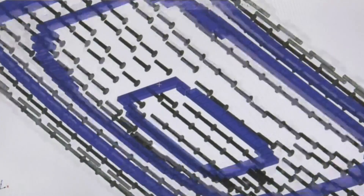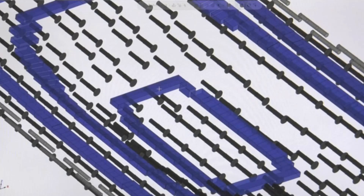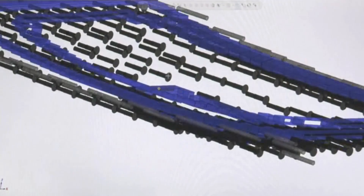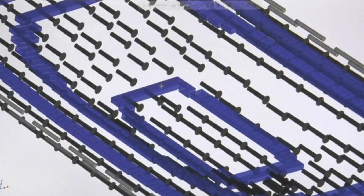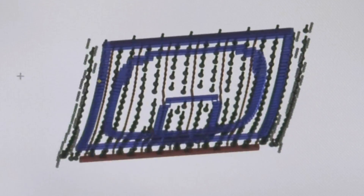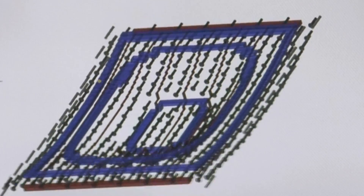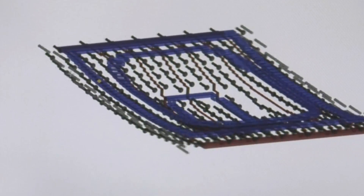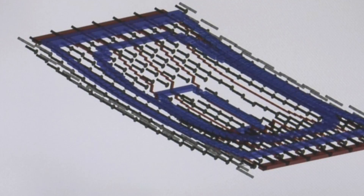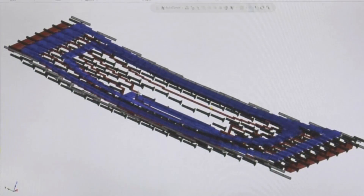Finally, we need some way to control mold temperature. We'll add channels through the mold, then circulate temperature control liquid through those channels. Here they are. In this case, we tied them all together on the ends so liquid flows straight through the entire mold from one end to the other. This is the simplest approach, but you could make serpentine channels or group them in a lot of different ways, depending on what you want.